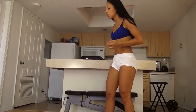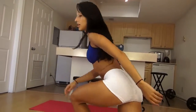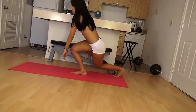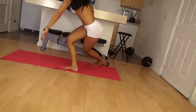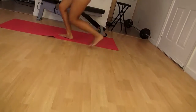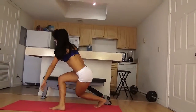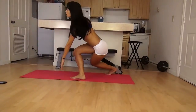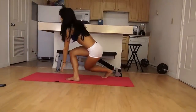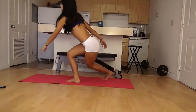Our next exercise, we're going to do the side-to-side curtsy hops. It's just like a curtsy lunge, but we hop to the side and set our foot back for 1 minute. Make sure to really go low. Don't let your knees go past your toes. This is great to really work the outside of your butt and get it in nice shape.